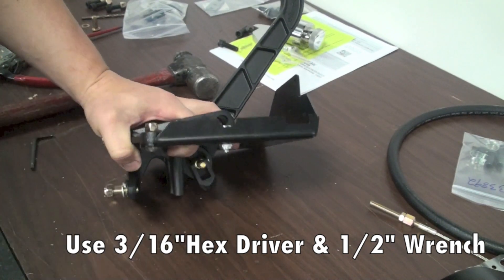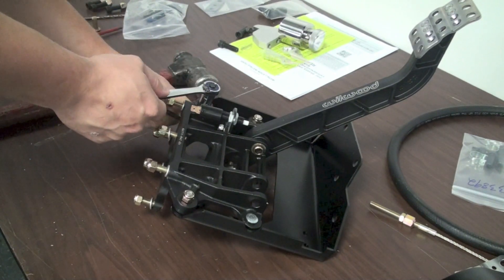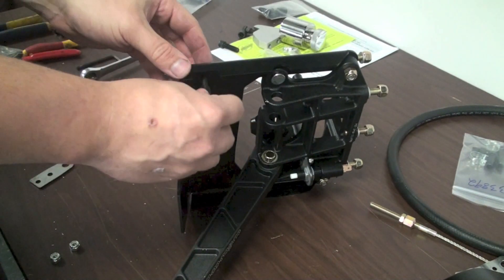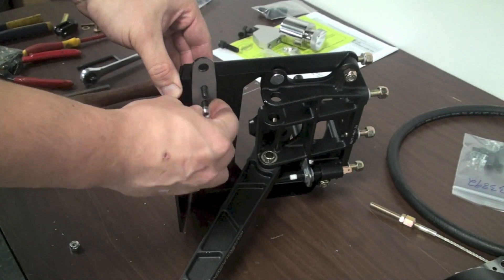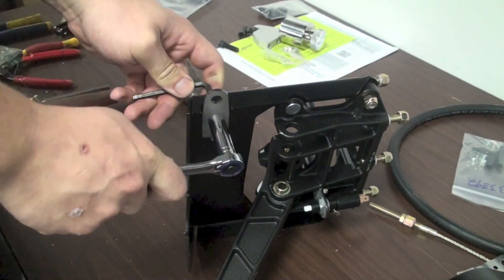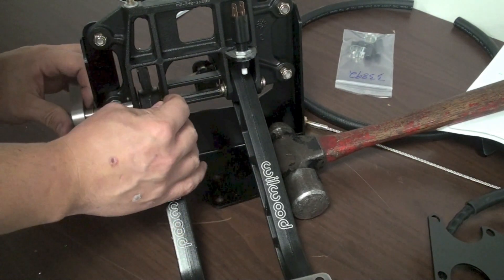Go ahead and tighten all of the bolts up now between the pedal box and mounting bracket. With that installed, go ahead and get your clutch pedal quadrant stop, install the two bolts going top down, slide the two spacers on, then the bracket, and tighten the bolts up. From here, install the new clutch pedal pivot pin, taking note that there are also thin washers installed on either side of the pivot, just like on the brake pedal, and install your snap ring.